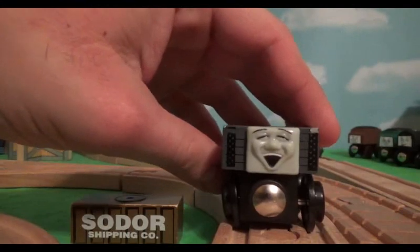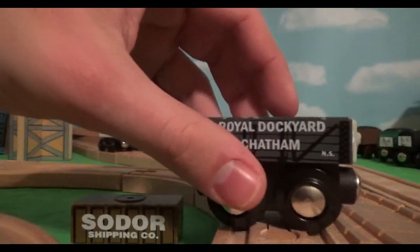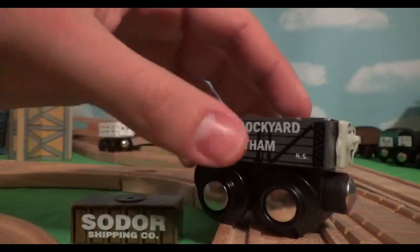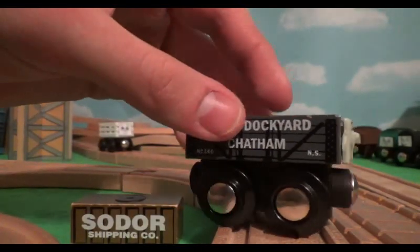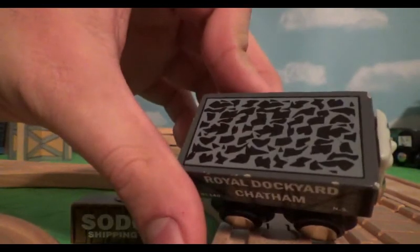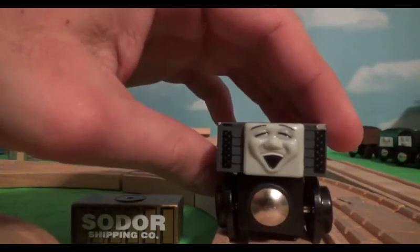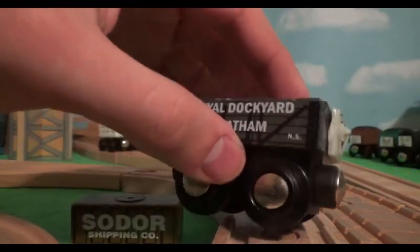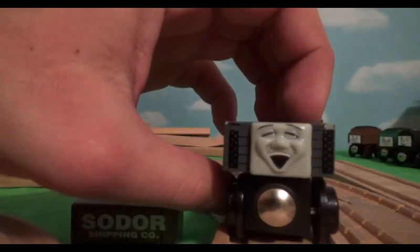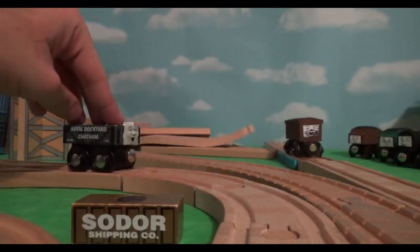All I did for this truck was take off the face from a take-along troublesome truck and then stuck it on this truck right here. I think this is a big Jigs free car. It says Royal Dockyard, Chatham and it's a Colt truck. So I just stuck this take-along face on the front of it. This truck is going to have a name and it's pretty much just going to be Tiny.